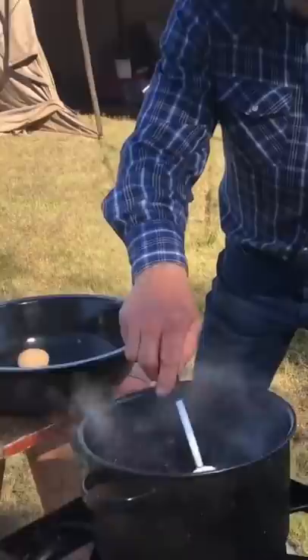Hey folks, y'all are in for a treat today because we're talking scotch eggs. We're going to boil us some eggs for about six and a half minutes, which is to a medium to soft boil there.